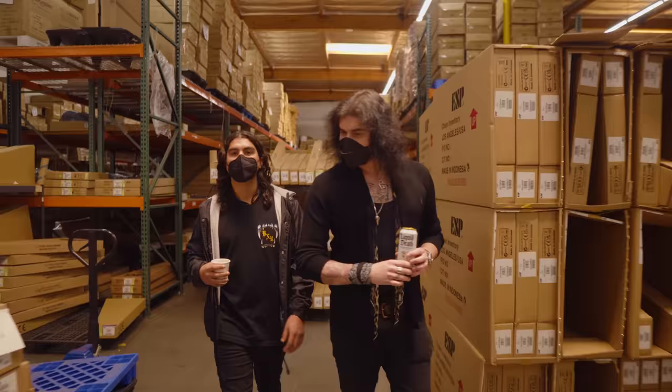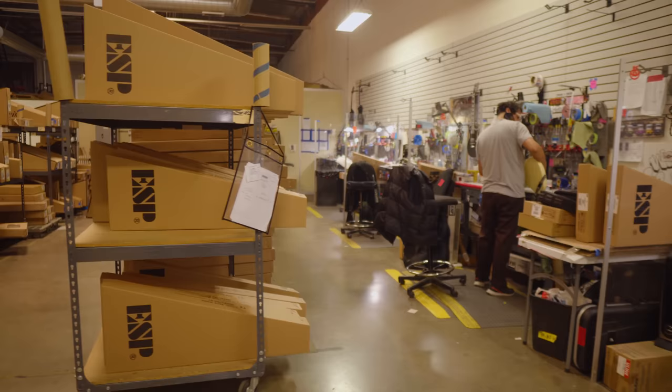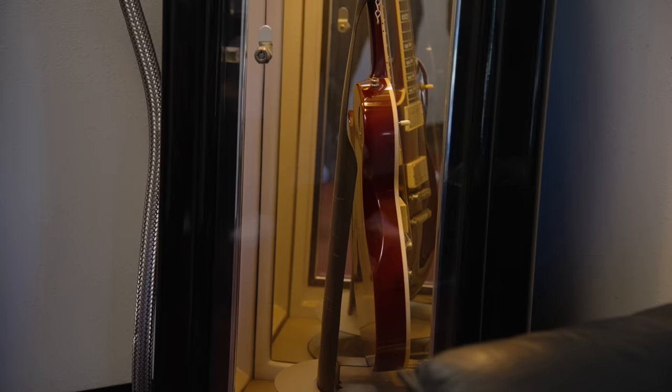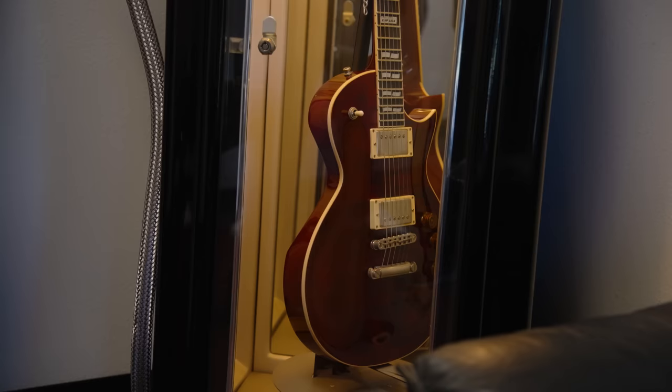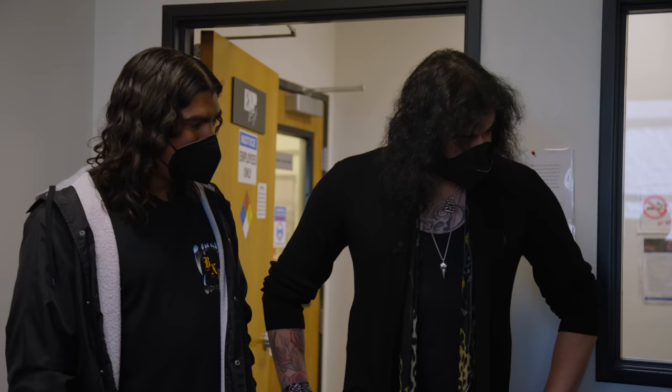We're here with Tony from ESP in what I consider to be kind of like Willy Wonka's chocolate factory — Disneyland. We are in the ESP USA shop. I've had a little sneak peek and it's so exciting in there. At the door you're greeted by what I believe to be one of the first ESP USA guitars made. This is a guitar that was built from the very first run of ESP USAs that we made back in 2013 — it's been almost 10 years now.